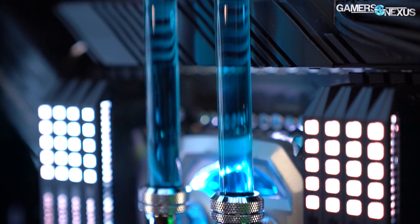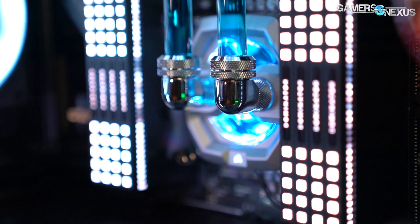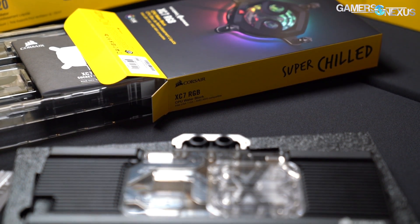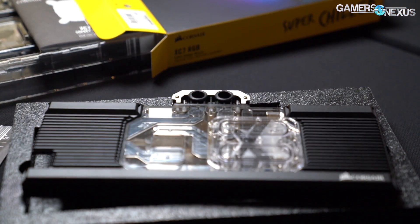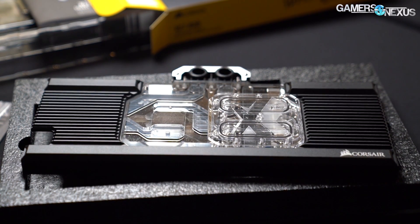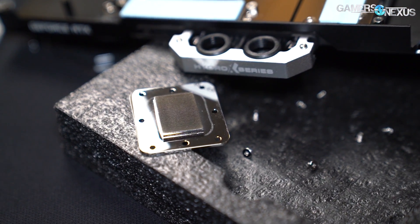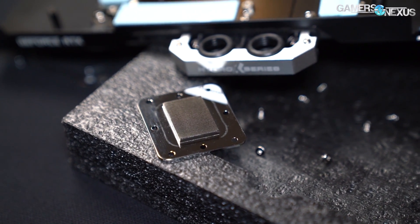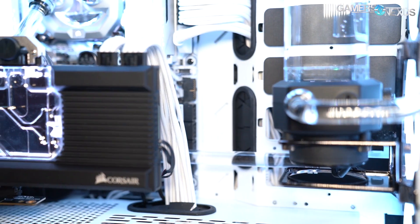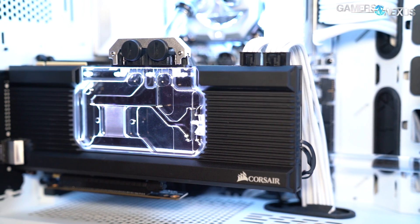On the specs from a side room here: the GPU fin pitch is 0.25mm, done by skyving. We have shots of skyving machines from previous factory tours at a Cooler Master factory. Skyving is a really slow process but still faster than CNC'ing — you can do around six to eight cold plates in the time it takes to CNC one, though fin pitch has a big impact on how long that takes. For reference, EK is about 0.6mm. A lot of CLCs get so dense at around 0.12 to 0.14mm that you actually create impedance on the pump.